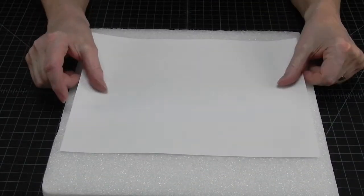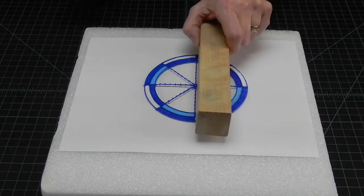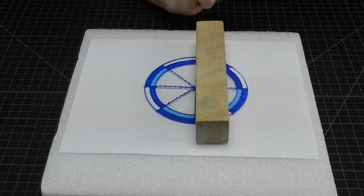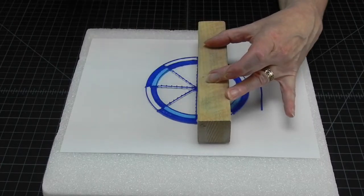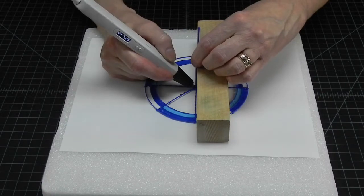Put a piece of paper on top of your styrofoam so the pen doesn't melt it, and make sure the axis will go in perpendicular to your circle. Then proceed the same way.